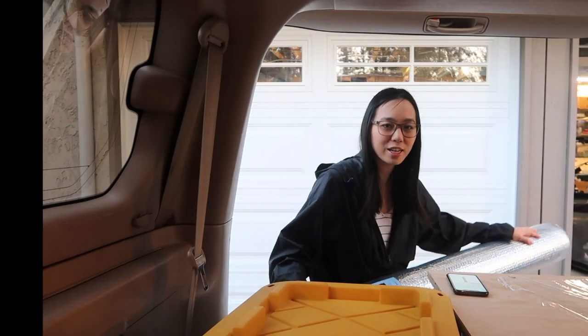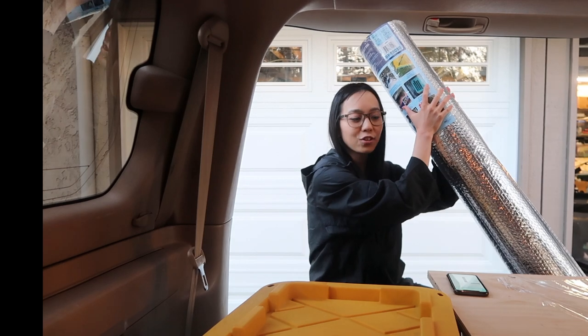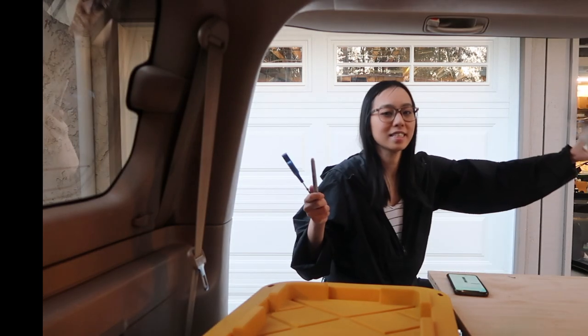Today we are going to make window coverings for our car camper purposes. We purchased this Reflectix insulation from Amazon. We'll need some scissors, a sharpie, and a ball pen.